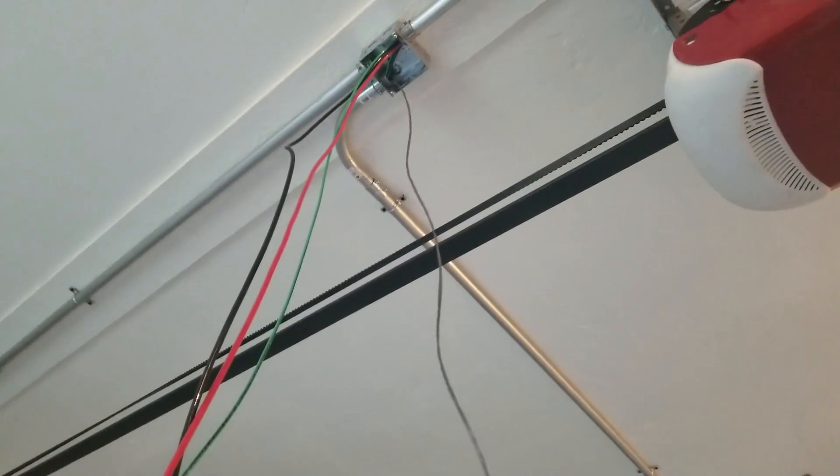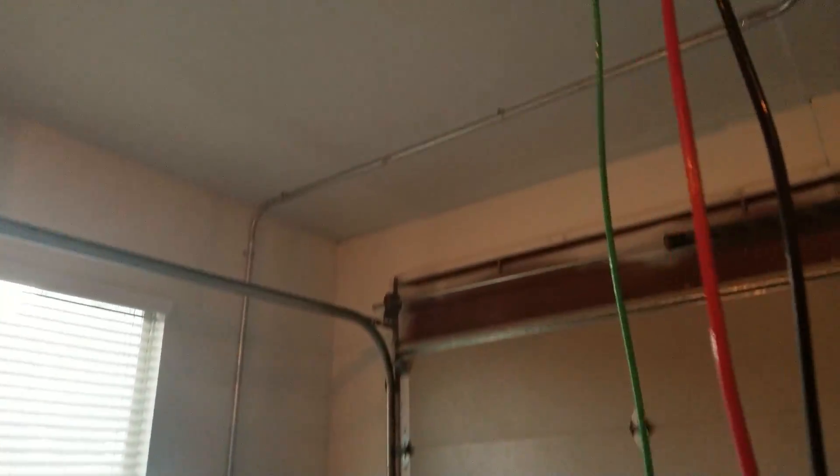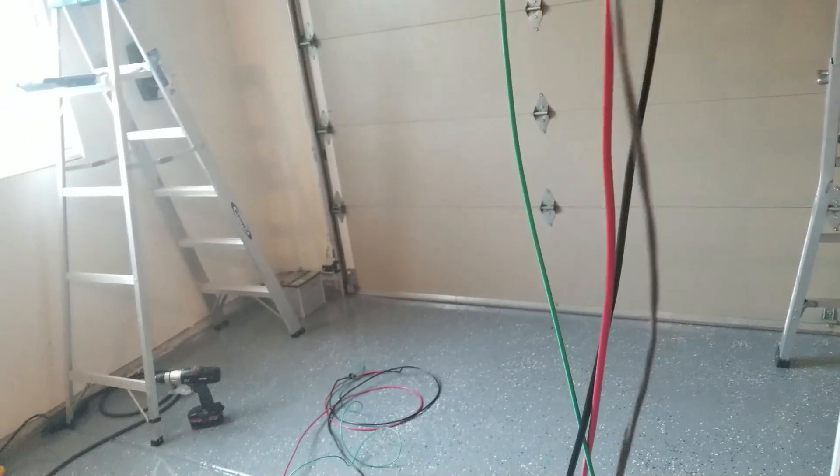I just have to strap it to the power wires, make sure I have enough length, cut it off, and send it down to the other side — that way we'll have the data wire between the two wall connectors.